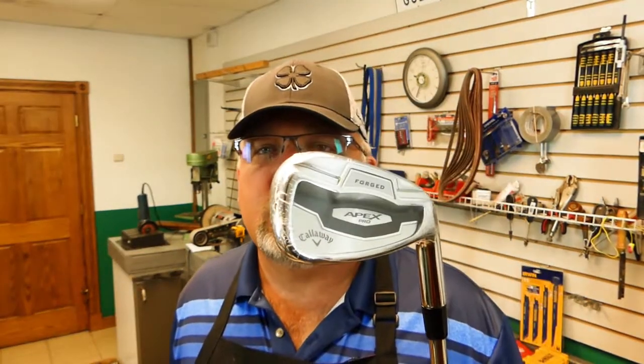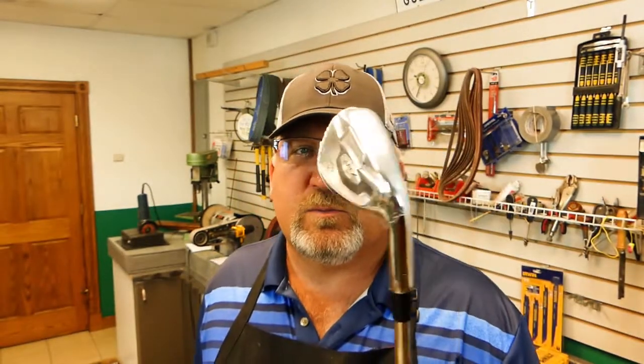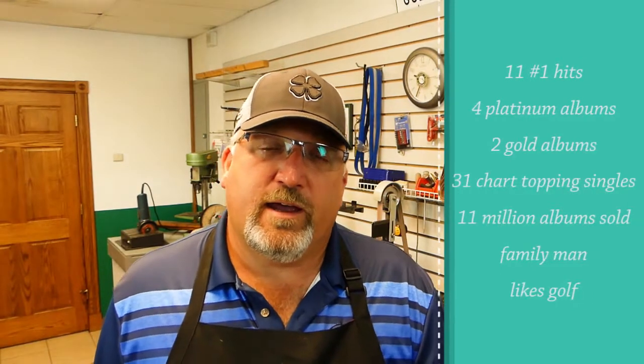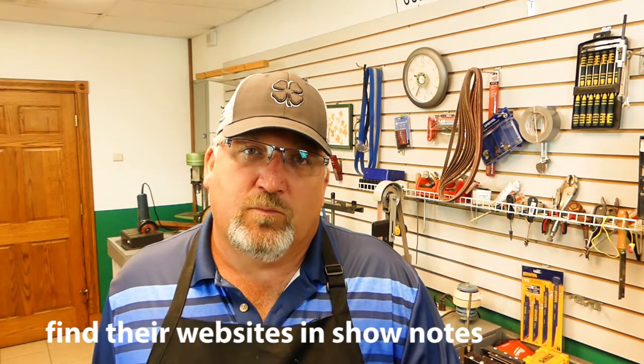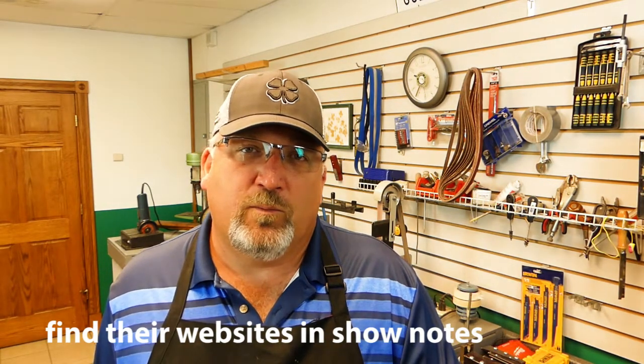...which is a set of Callaway Apex Pros — these are for Clay Walker. Clay Walker is a country music singer, a very accomplished singer. He started in the mid-90s, had a handful of number one hits and some platinum albums. A friend of ours from Cincinnati, Matthew Kelly, brought him over here and we put him through the fitting process.